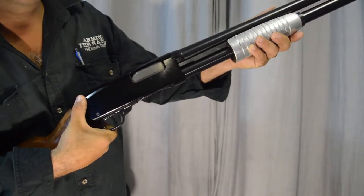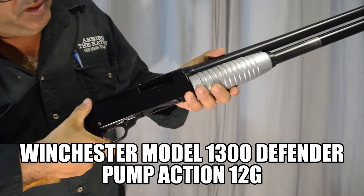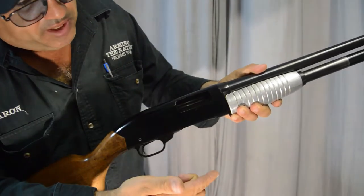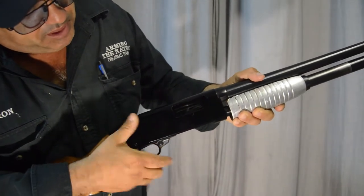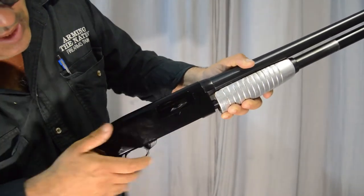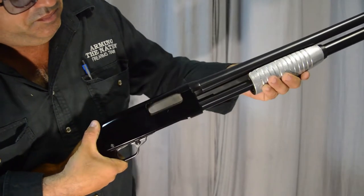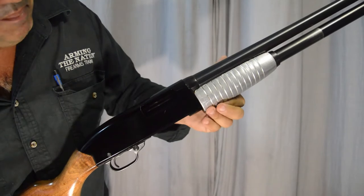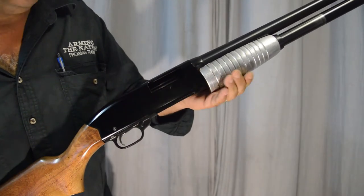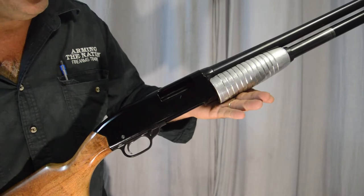This is the pump action system. I work the action back — chamber's clear, no cartridges in the loading gate. When the action gets pumped back on a pump action, it cocks the firing pin and ejects and extracts the cartridge. When you're going forward it picks up a cartridge — see the loading gate lift up — that lifts the cartridge up to go into the chamber. That's how the pump action system works. They make pump action shotguns, pump action centerfire rifles, and pump action rimfire rifles. Also known as the slide action or the trombone action on some rifles.